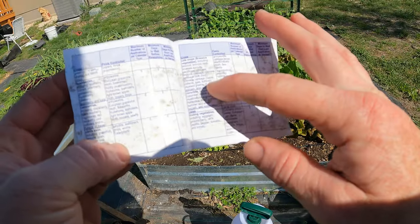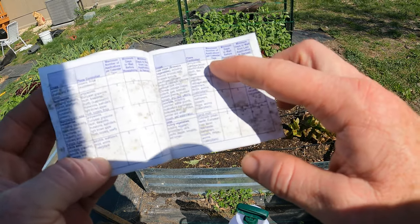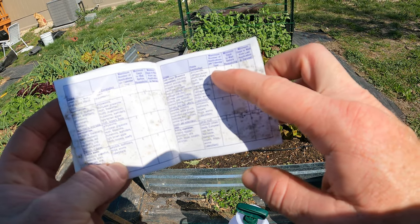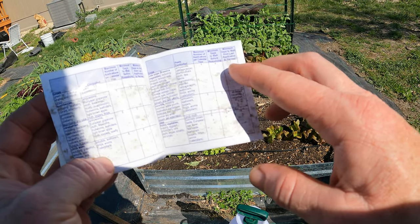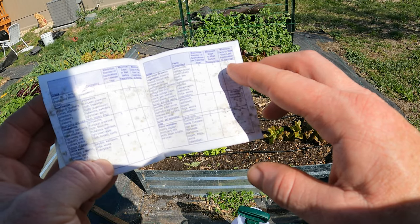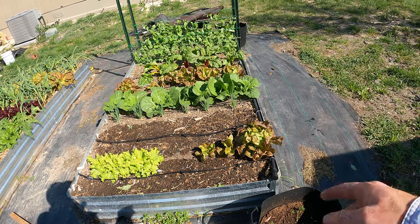All brassicas are pretty much what I'm spraying it on. I do have lettuce as well. It says here maximum number of applications per calendar year is six, minimum days to wait before reapplying is four, and minimum days to wait from last application to harvest is one.